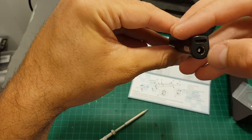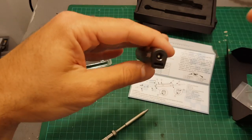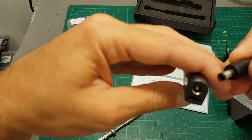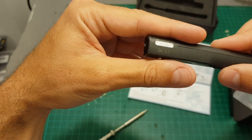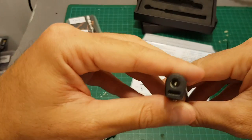On the back of the soldering iron we have a 5.5 by 2.5 millimeter connector. Make sure to buy the right adapter because it won't fit a FatShark standard adapter, so you have to buy a special one — or you can use one you already have at home. Normally a laptop adapter will work with this one.